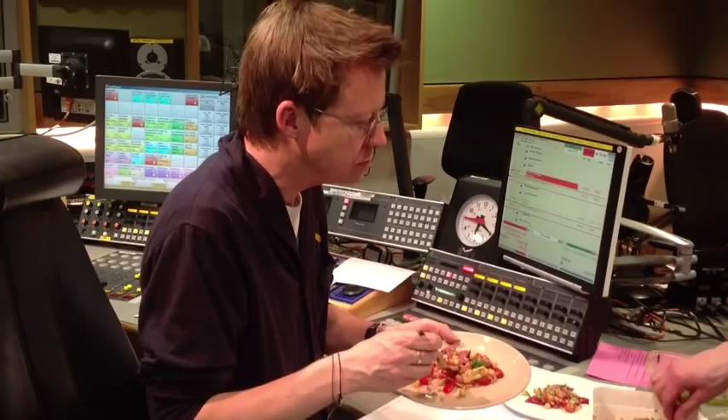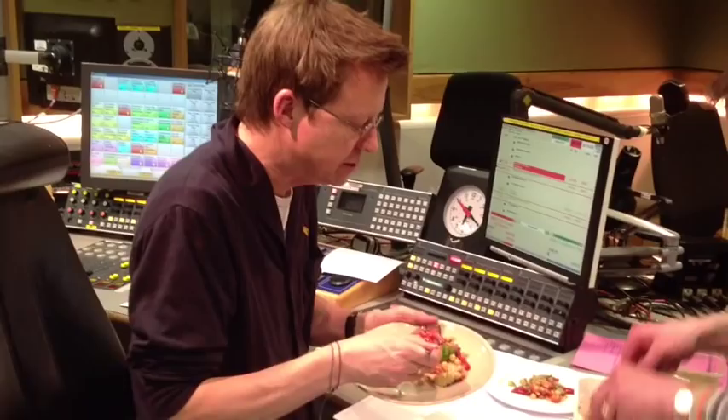Could I have the meat slightly better done? Yeah, of course you could — that's just me. This salad is great.